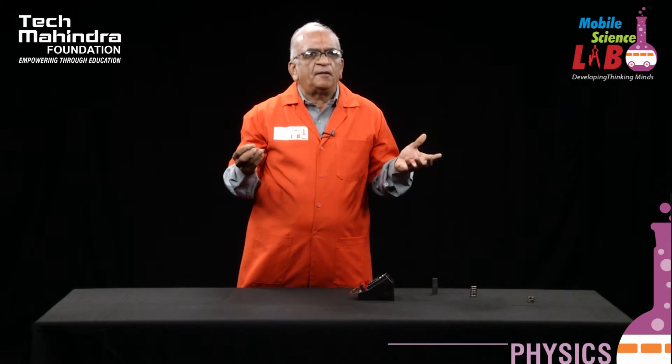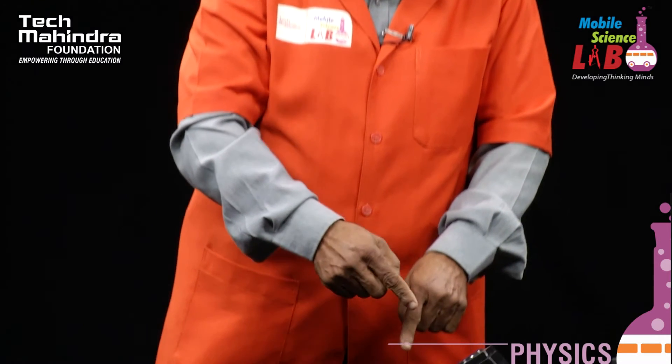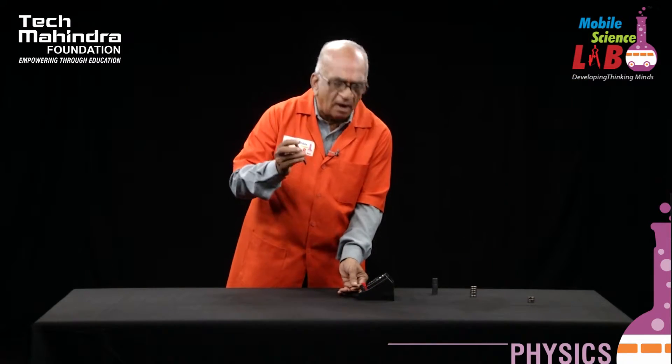Electromagnetic induction is a phenomenon in which we do not need any power source. The current can be produced in the circular coil simply by moving the magnets in and out.